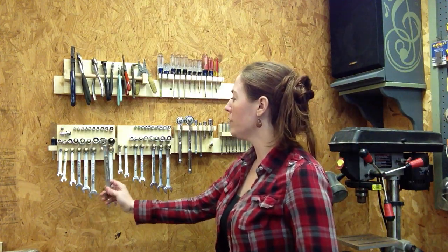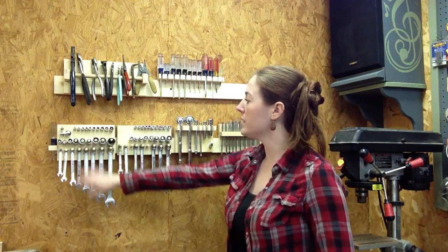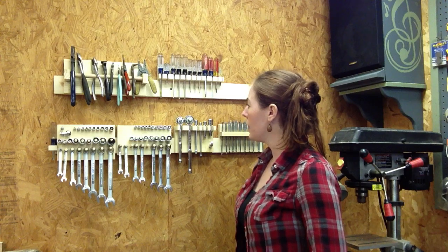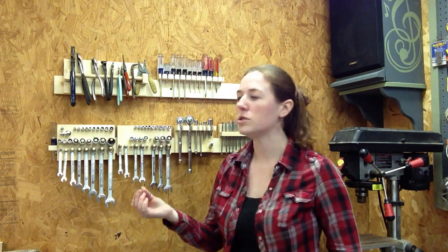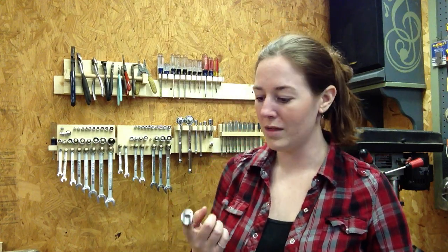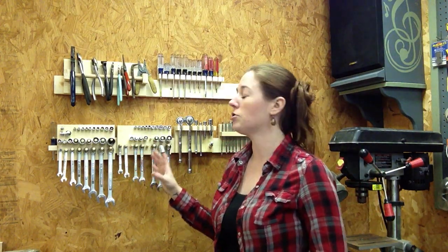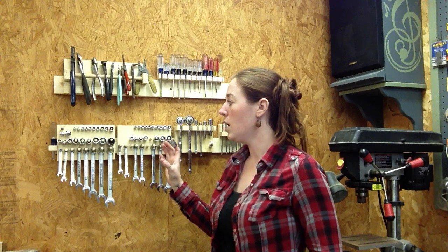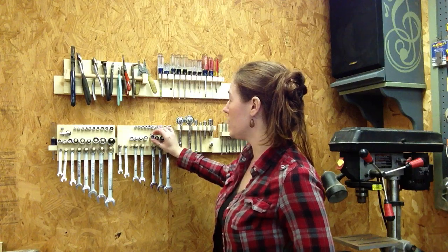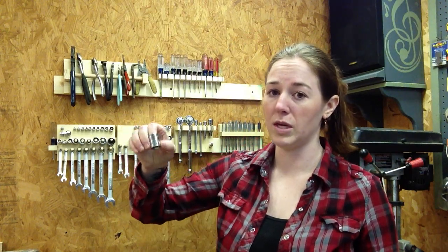As you can see, my wrenches and sockets are all stored on dowel rods. I have my standard and my metric. Now I don't really use sockets or wrenches too often; however, they were my grandfather's so there's no way I'm going to get rid of them. I was just trying to figure out how to take up as little space as possible but still make it functional. I have stored my sockets diagonally like this, but if you use sockets all the time, you'll probably want to store them so that you can read the size.